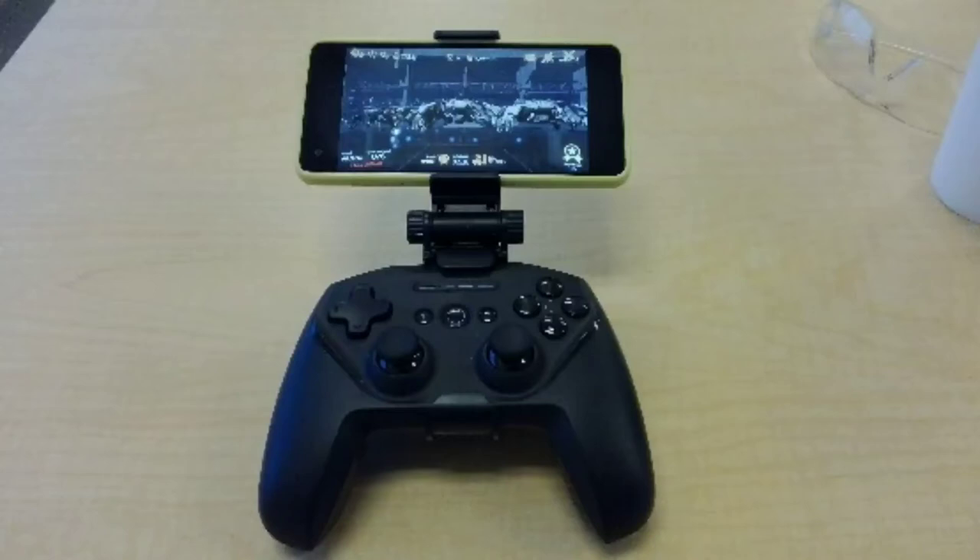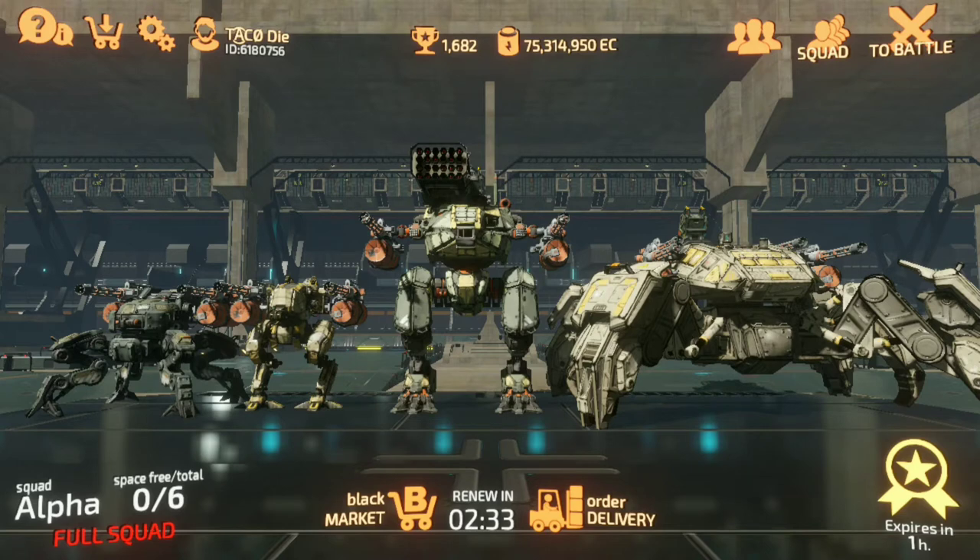Hey guys, it's Taco Die, and this is a video about setting up and using a Bluetooth controller with Battle of Titans. I've got the Steel Series Stratus Duo Bluetooth controller. The buttons come automatically mapped — joysticks work appropriately, the triggers L2, L1, R2, and R1 are all mapped to a different weapon: your left weapon, right weapon, top weapon, and your special. The X button — or A button — is your jump and sprint button, and the triangle, the topmost, is used on a Cormorant to get into flight mode. Other controllers that work well with BOT automatically are the Xbox and PlayStation 5 Bluetooth controllers; they work pretty much the same as this one.